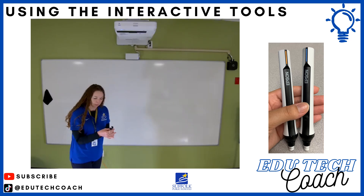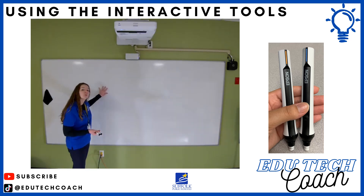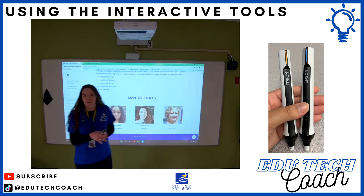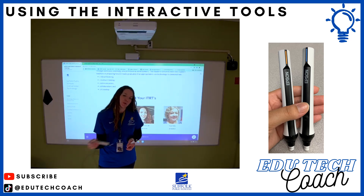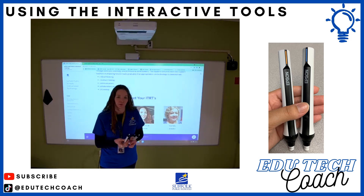You also want to make sure if you're using dry-erase markers on your whiteboard that you're cleaning it very well, so that the tips of these pens don't get dirty. Additionally, make sure students aren't pressing hard when using the pens because it would flatten the end and make it less interactive with the board — you just need to hover over the board.